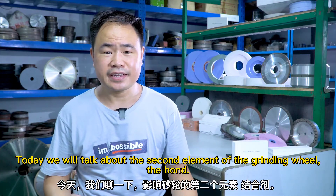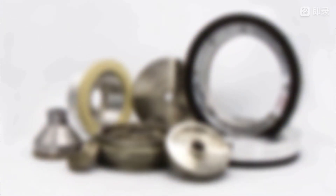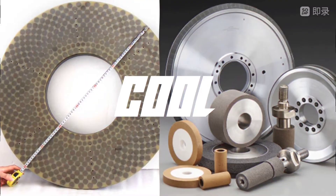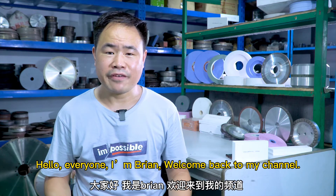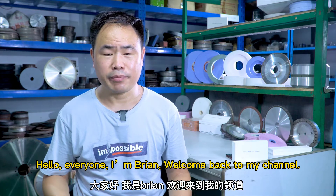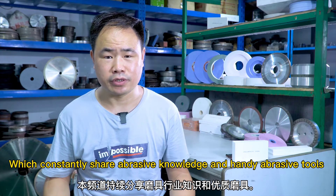Today we will talk about the second element of the grinding wheel: the bond. Hello everyone, I am Brian. Welcome back to my channel, which constantly shares abrasive knowledge and handy abrasive tools.